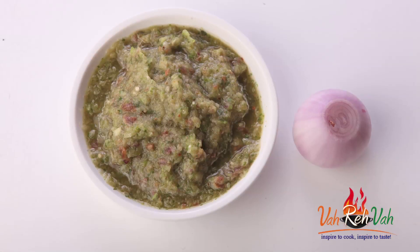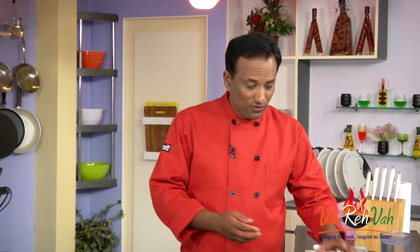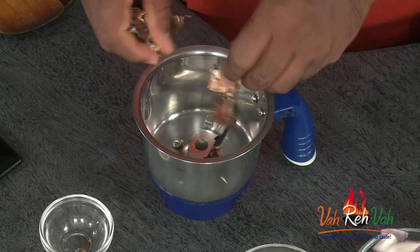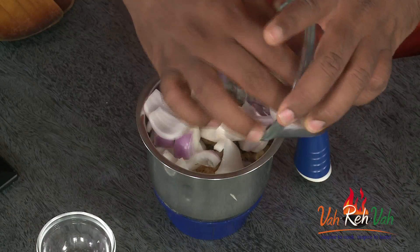Welcome to Fata Fata Chutney with your VahChef. Today we're going to learn Kaccha Paccha Chutney - Dattu with jaggery and onion, a very tasty, very traditional chutney. For this, first we're going to add some tamarind for the sourness, and gourd, that is jaggery, for sweetness. In this we're going to add onion.